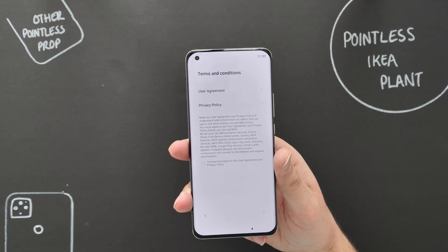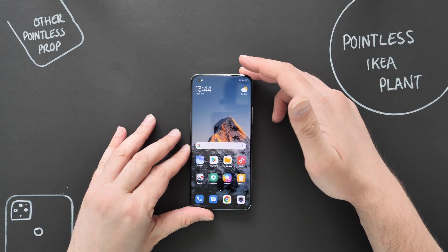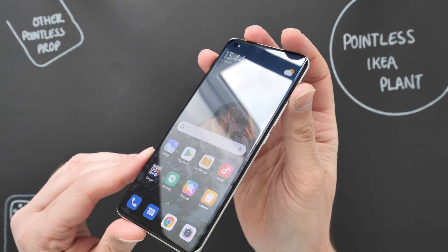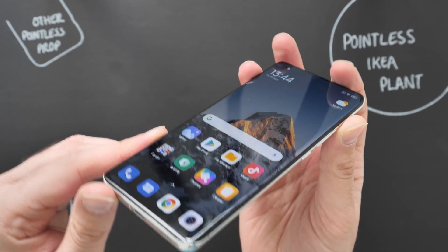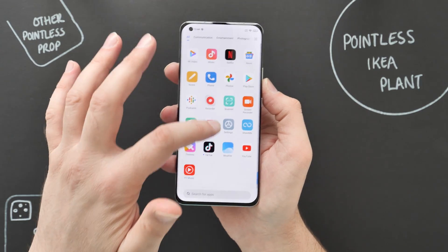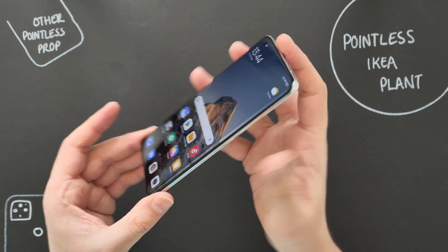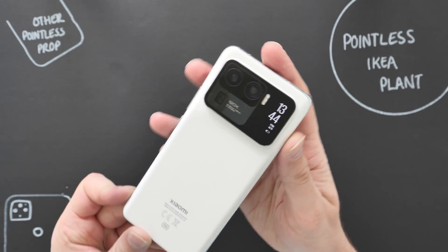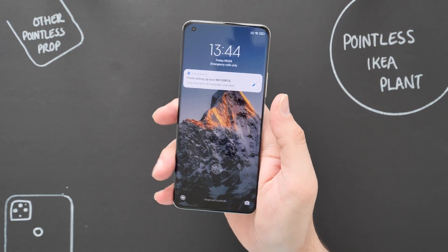All set up now — installed a couple of apps, tested the camera, and set up the fingerprint sensor. Let me take a closer look at this gorgeous, glossy display — really reflective, obviously, with incredible and amazing viewing angles. This is 120Hz, super super smooth. There's a nice little display on the back showing the time, and it also has a battery indicator there as well.